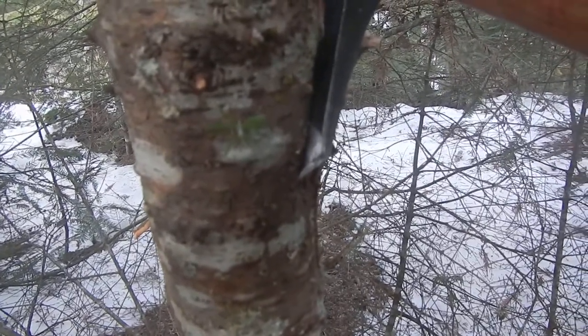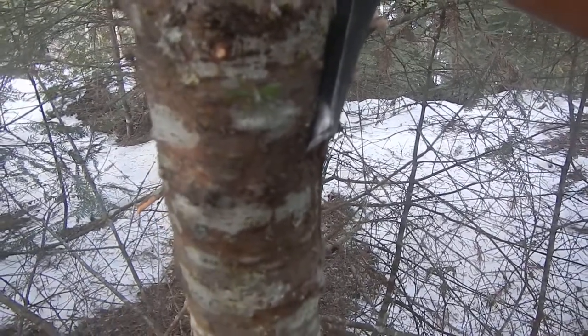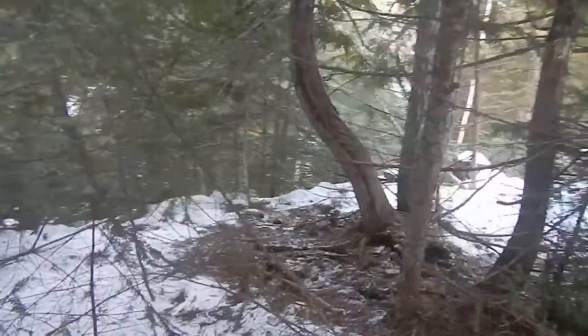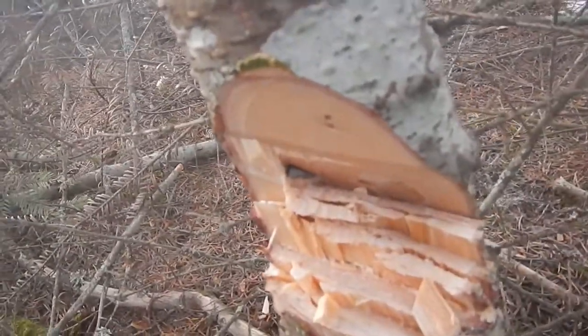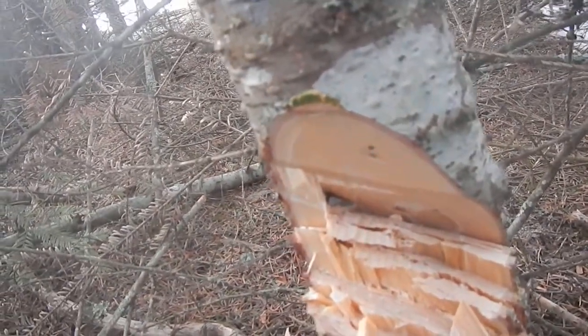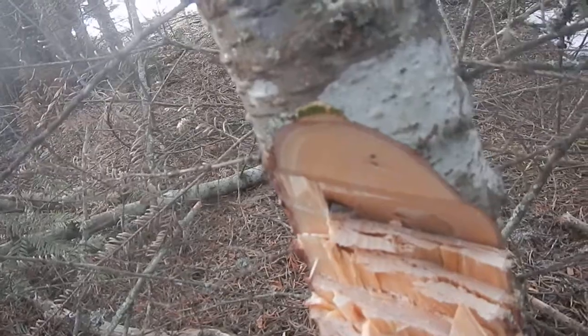Look at that — it's 20 degrees Fahrenheit, and in this not-even-four-inch tree, it's a three-inch tree. In this three-inch tree, the corner of my brand new Grand Forest Brook axe — can you see the metal down in there? There it is. That's the corner of my axe busted off in this little tree. I'm shocked.